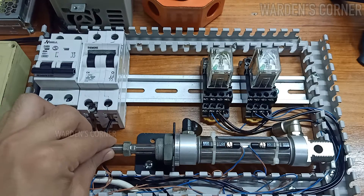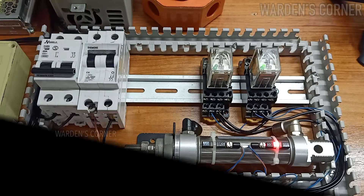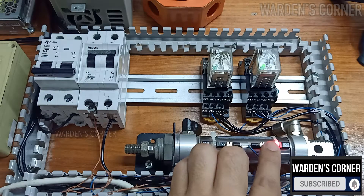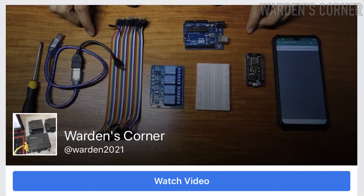That's all on how to wire our two-wire magnetic reed switch or sensor. If you find this video interesting and useful, you may consider subscribing, liking, sharing, and hitting the notification bell for more updates. Follow us on Facebook page — Warden's Corner.